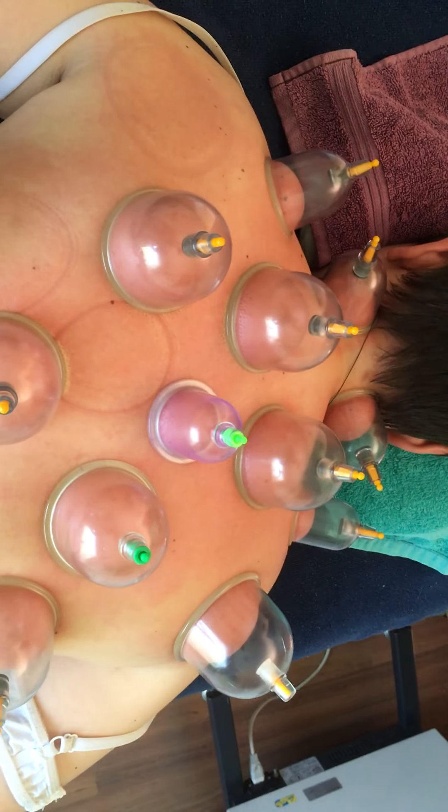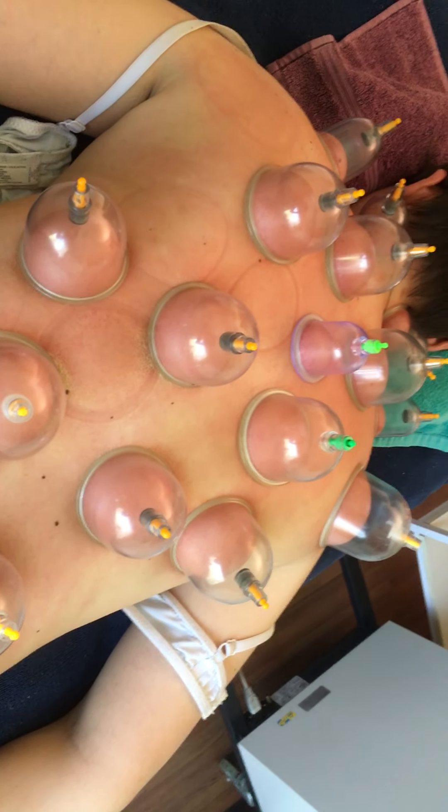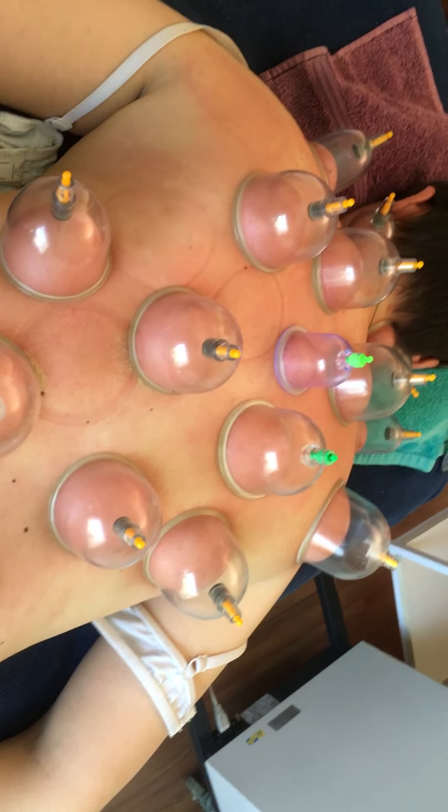She's responding very well to treatment. We are now going into month five, and she's had these painful symptoms since the age of 14 — so that's 13 years she's had this pain.